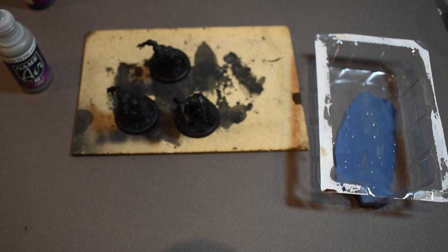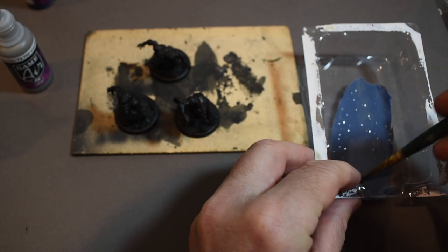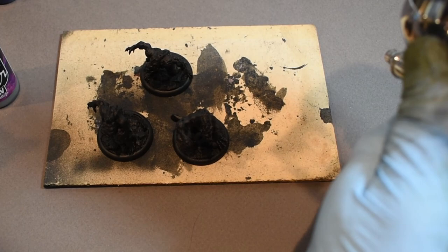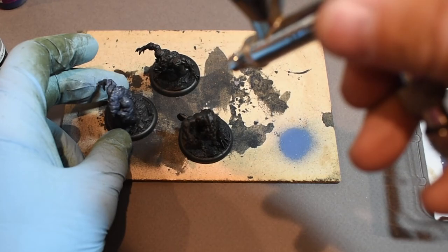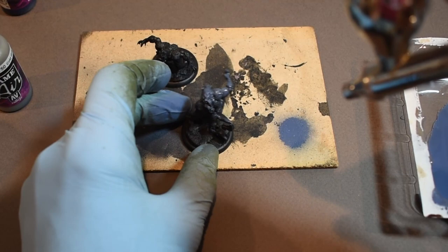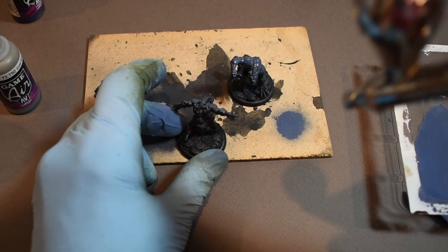I'm going to add some airbrush thinner to that because it was a little bit thick for my liking. Now I'm going to do a zenithal coat over these guys, spraying down at about a 45-degree angle, but I want to give them pretty good all-over coverage with this because I want it to look like moonlight. I'm going to go back over this with more of the Cold Grey after. Right now I want to put a blue tint on everything as my mid-tone light source — a top-down coverage all over with this grayish blue on top of the black.